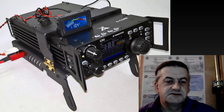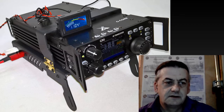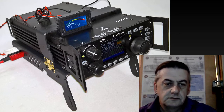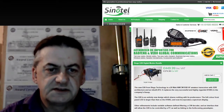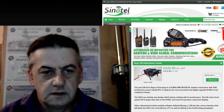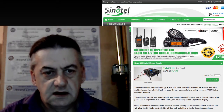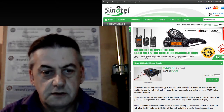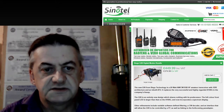This is the Xiegu G90. It does not normally come with the thermostat you see on top or the stand that is attached, and it can go for as much as £500. However, I did find a much cheaper source myself. Cynetel in the UK do a digital modes bundle which has the radio, the stand, a thermostat display, and also the programming cable for the G90 which also doubles as CAT control.